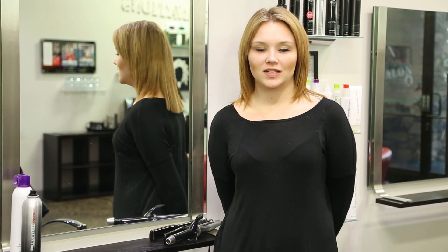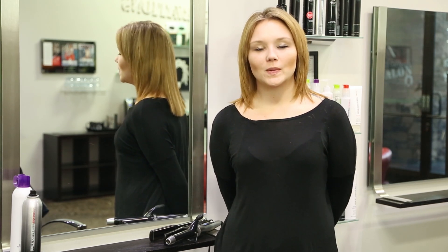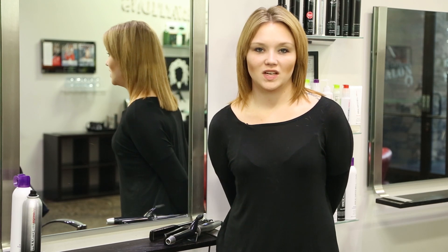So with A-line haircuts, it's very common for them to be asymmetrical as well. You're always going to get a little long on one side and a little shorter on the other. A great way to style an A-line haircut for a wedding is to make it super simple and super easy for you.